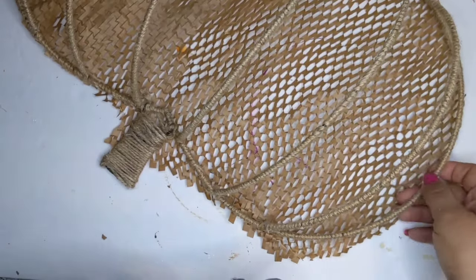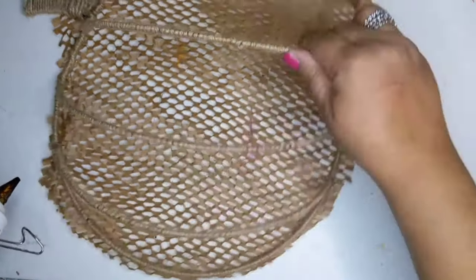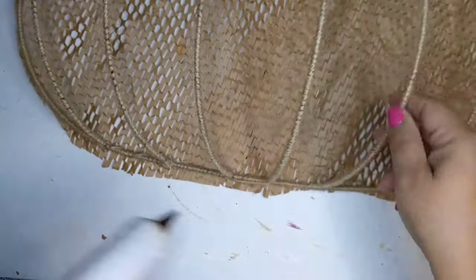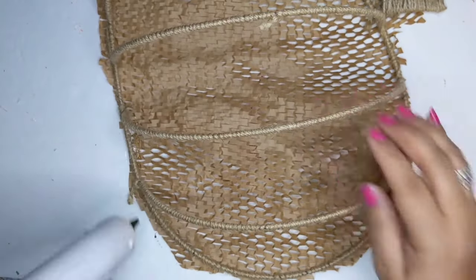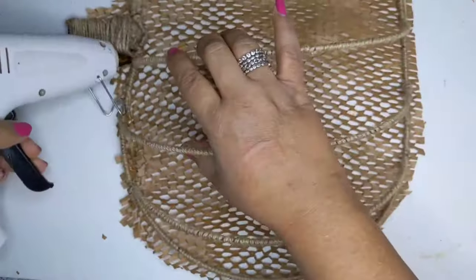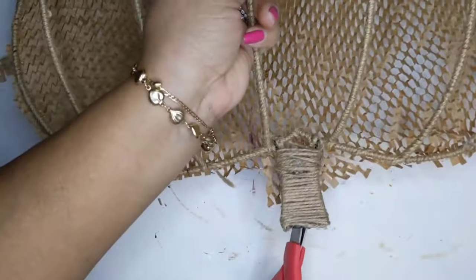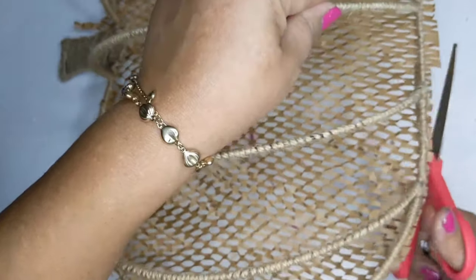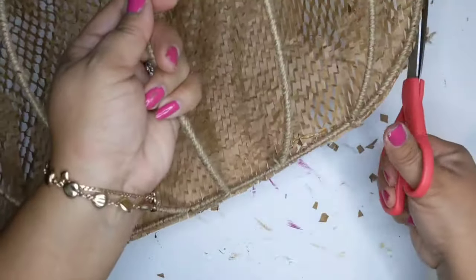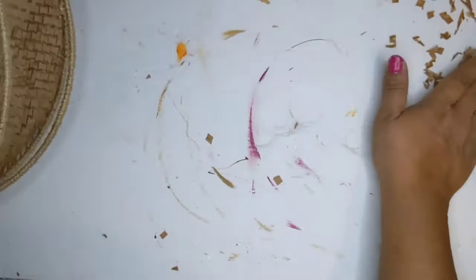Once I get that, I'll trim up the rest with some scissors. Look at this — this gives it such a cute, unique look. Almost like trash to treasure; something that would have gone in the trash is now going to be something beautiful. I've never seen anybody else do this, so let me know if you guys have seen this before. I know you've seen them do the 3D pumpkin form because Dollar Tree sells them, but have they used this paper? I don't think so.